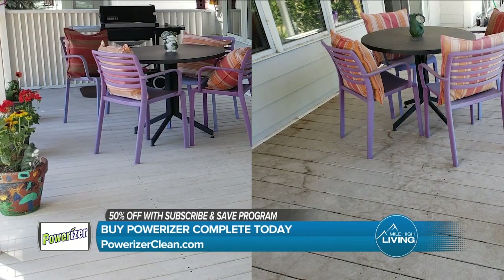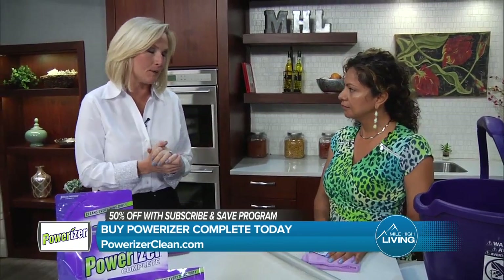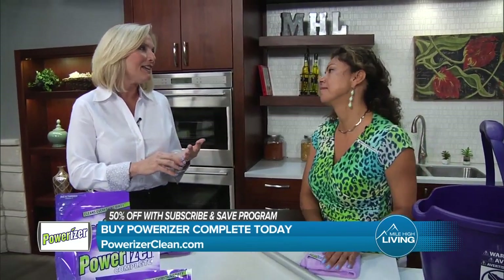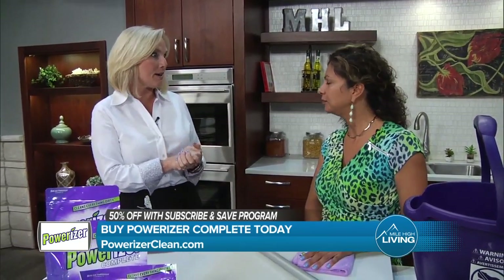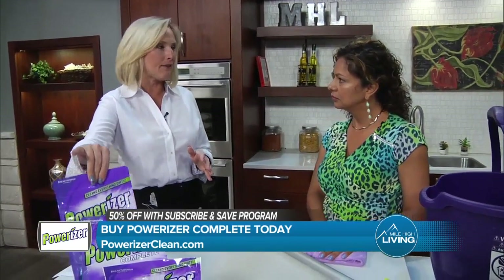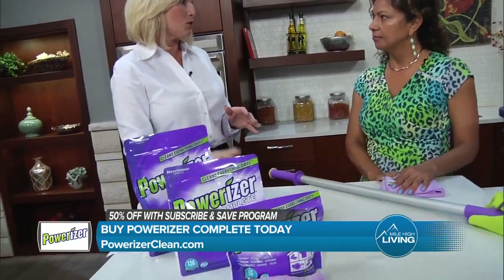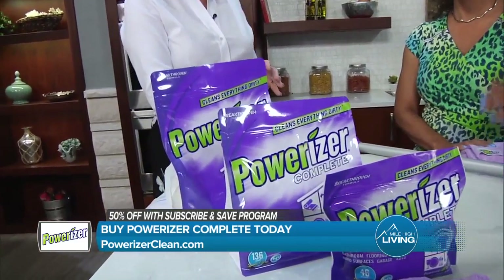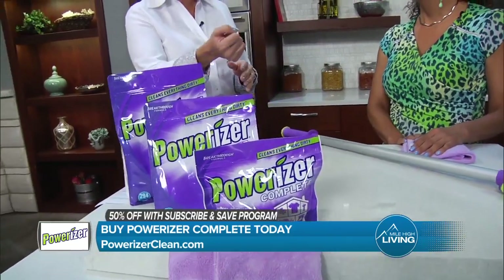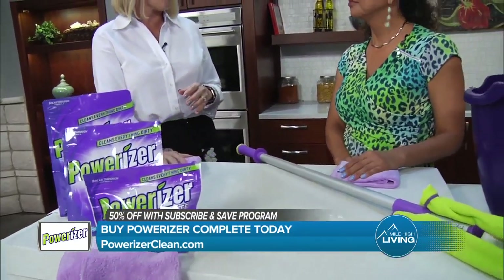That might not seem like a big deal, but I know in my home the space savings alone are huge. Everyone's trying to save money anyway — this is not the best of times to be spending a lot. Also, my cabinet space — everything is now taken up with hand sanitizers and masks and all sorts of things. What a great thing to only need Powerizer instead of all those other cleaners. That's the way to go. If you're out there doing that work, you want to pull out that one bucket and have it clean all of those surfaces.